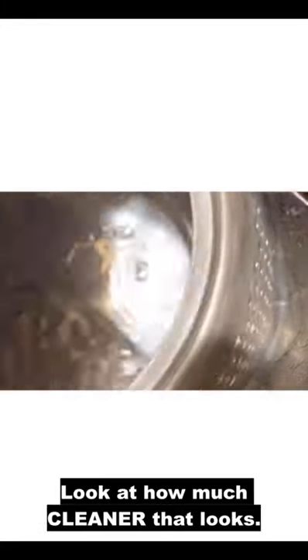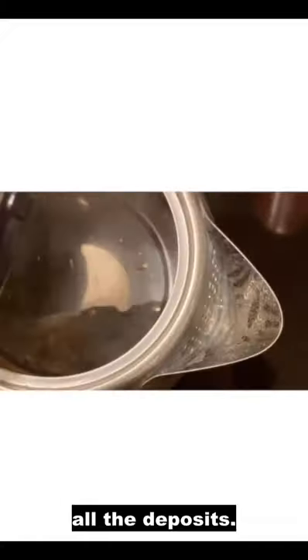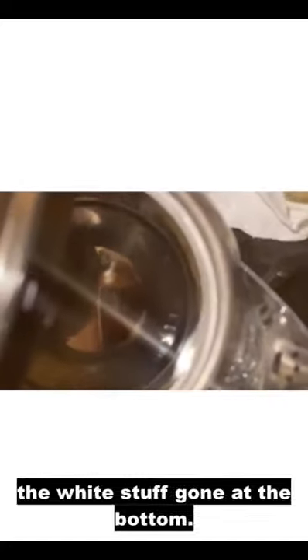Look at how much cleaner that looks. The vinegar has burned away all the deposits. You can see the difference now with all the white stuff gone at the bottom.